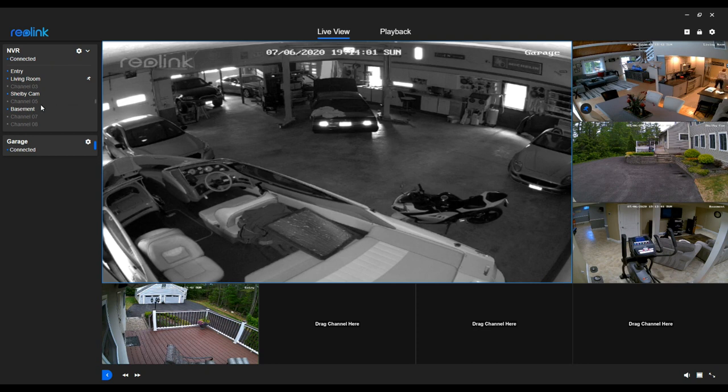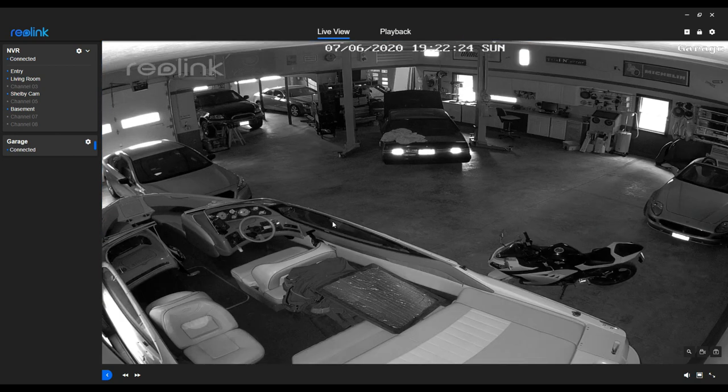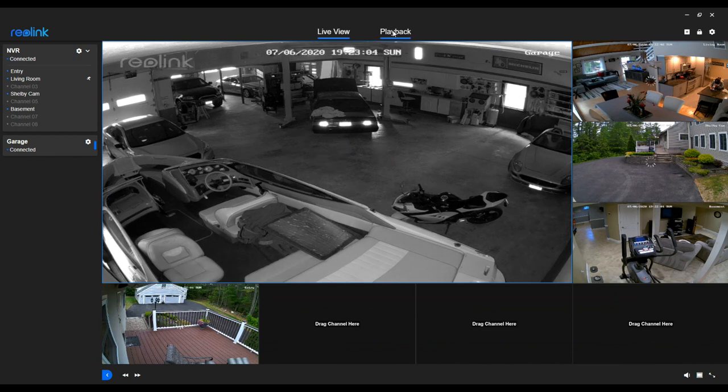I still have some work to do hooking up those remaining channels. One thing I definitely want to call attention to is the night vision. This is the garage - there's a little bit of natural light still coming in through the windows, but by and large it is pretty dark in there right now, as indicated by the fact that it's in grayscale because it's using its night vision infrared. It does a really nice job. We're looking at a 70-foot deep garage and it's very well and evenly lit with infrared - no real hot spots. Very impressive.